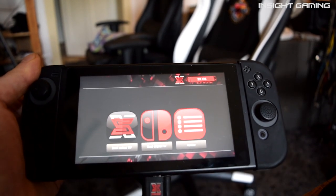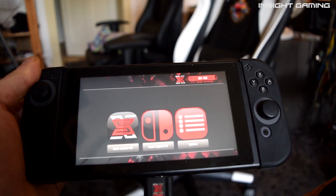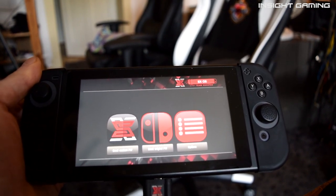Hey guys, in this video I want to show you how to update your games with the SX Pro custom firmware.